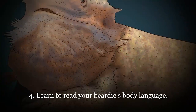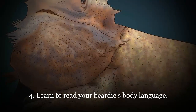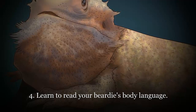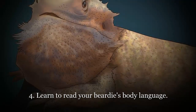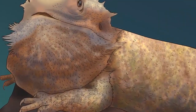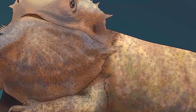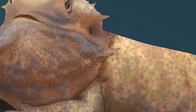Trim your beardy's toenails every few weeks. Your dragon's nails will get needle sharp, so be sure to maintain them. Wrap your beardy in a towel leaving one leg exposed, have an assistant hold the beardy, and use human nail clippers to take off the very tip of the nails. Do just a little, as lizards have a vein called a quick running through their fingers. If you do cut into the quick, stop the bleeding by dabbing a little cornstarch onto the nail with a cotton swab. Alternatively, you can file your dragon's nails or have a vet cut them for a nominal fee.